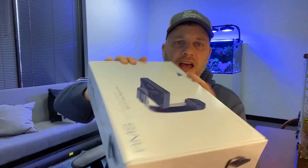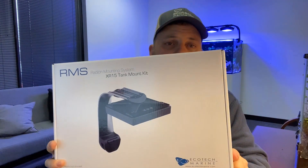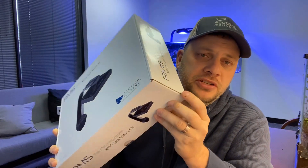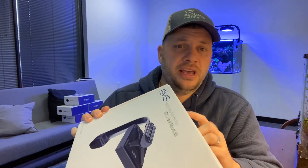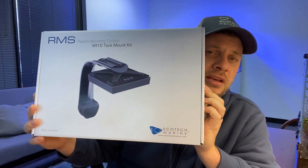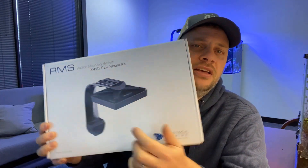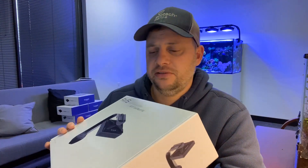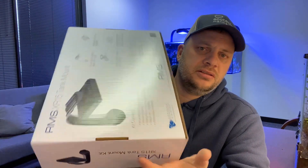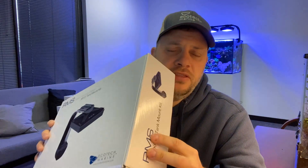So everybody is probably familiar with this. This all white box is the RMS single tank mount for the Radeon. It works with all versions of the Radeon up until now — that's the G4 — and actually in the case of the XR15, the original RMS bracket will work with the new XR15 as well because the fan is on the top of the XR15, so the mount takes that into account. It comes in two varieties: the XR15 version and the XR30 version.